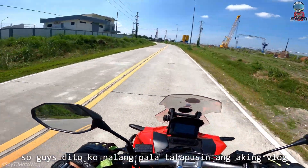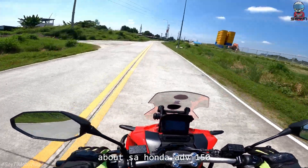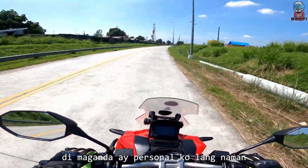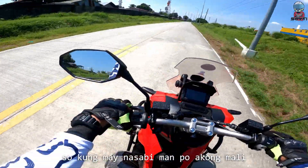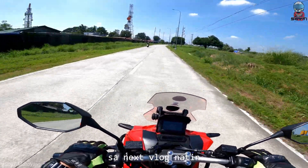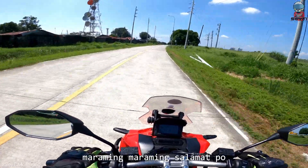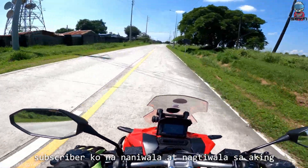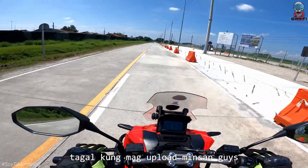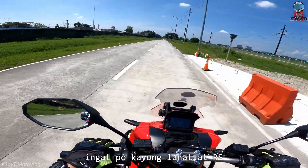So guys, dito ko na lang tatapusin ang aking vlog about sa Honda ADB 150 na 8 months ko ng gamit. Mga nasabi kong maganda at di maganda ay personal ko lang naman — so kung may nasabi man akong mali, comment lang dyan sa section. At kung may gusto pa kayong i-vlog, i-comment lang po. Maraming maraming salamat po sa mga subscriber ko na nangwala at nagtiwala sa aking unting channel. Kahit na napaka-tagal kong minsan mag-upload guys, maraming maraming salamat po. Ingat po kayong lahat.